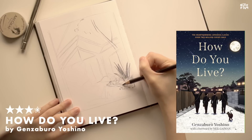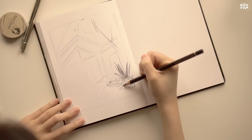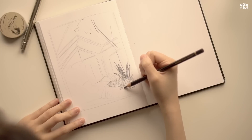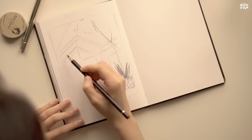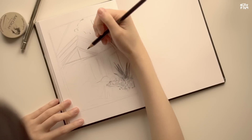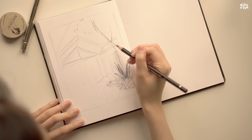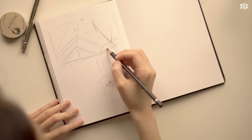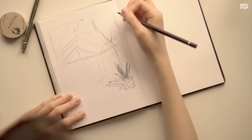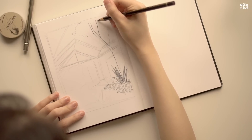How Do You Live by Genzaburo Yoshino — this was a 3.5 out of 5 stars for me. I picked this up because I found out that the new Studio Ghibli film is going to be based off of it. This was originally published in 1937 and it follows a boy named Copper — that's actually a nickname his uncle gave him based off of Copernicus, which I think is really cute and fitting for his character.